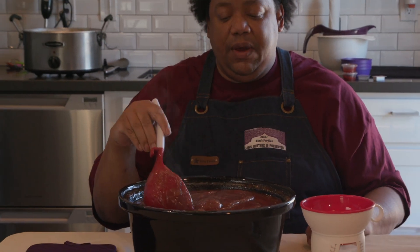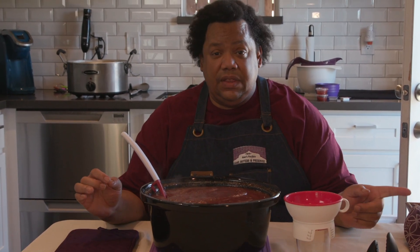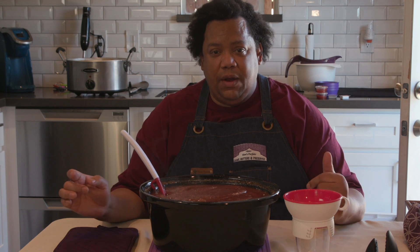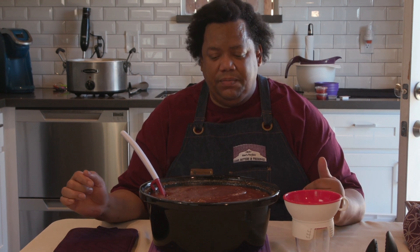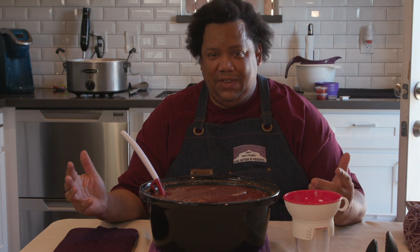So now it's to the point where we're going to jar this up and process it. Once it's in the jars, water bath for 15 minutes and then you're done.